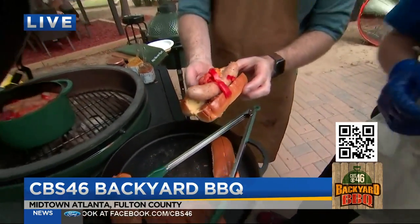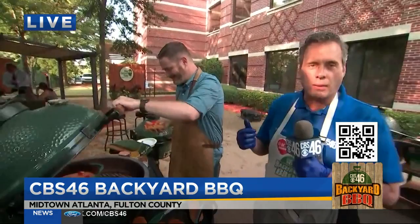CBS 46 Backyard Barbecue, cooking on the Big Green Egg with Rusty Bowers for the Pine Street Market. I just want to say thank you for bringing all this bacon to our studio.